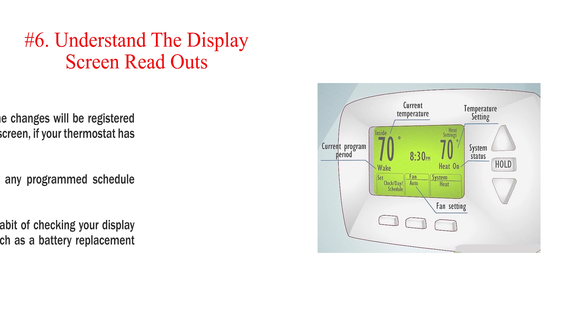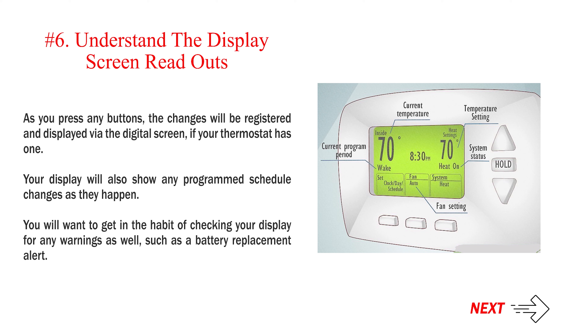Number 6: Understand the display screen readouts. As you press any buttons, the changes will be registered and displayed via the digital screen, if your thermostat has one. Your display will also show any program schedule changes as they happen. You will want to get in the habit of checking your display for any warnings as well, such as a battery replacement alert.